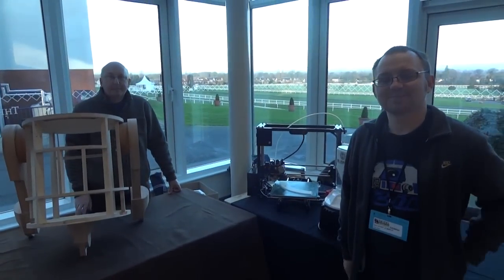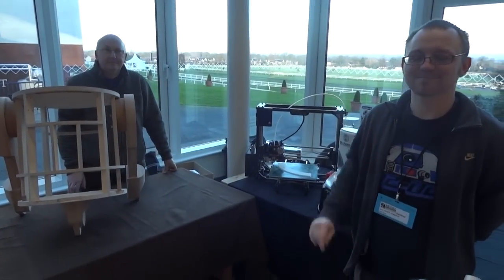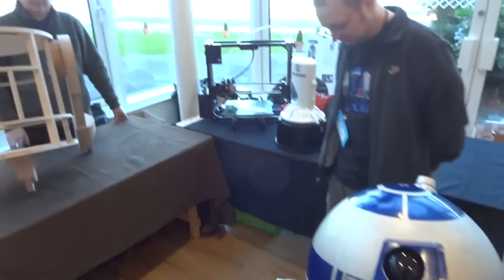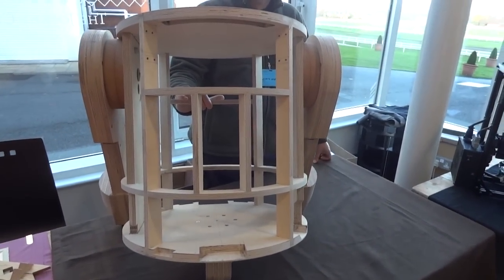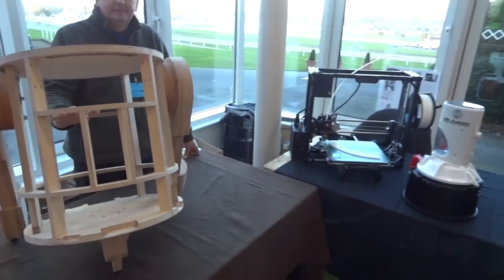I'm here with Chris and Oliver from the UK R2D2 Builders Club. We've got various droids and bits of droids to exhibit, so it's quite a good event because it's a model engineering show, so we can have bits and pieces which aren't finished.